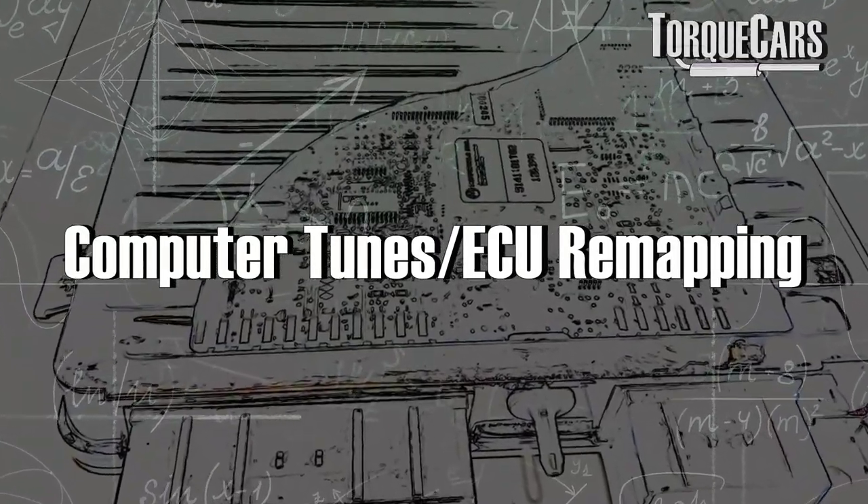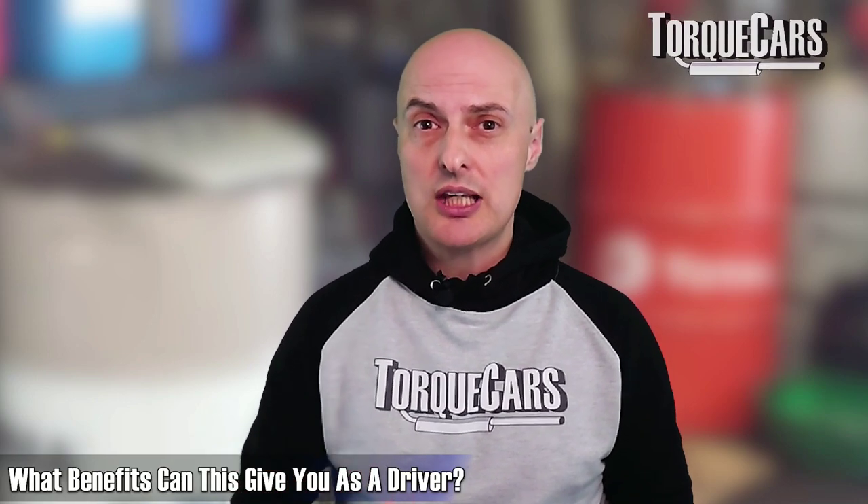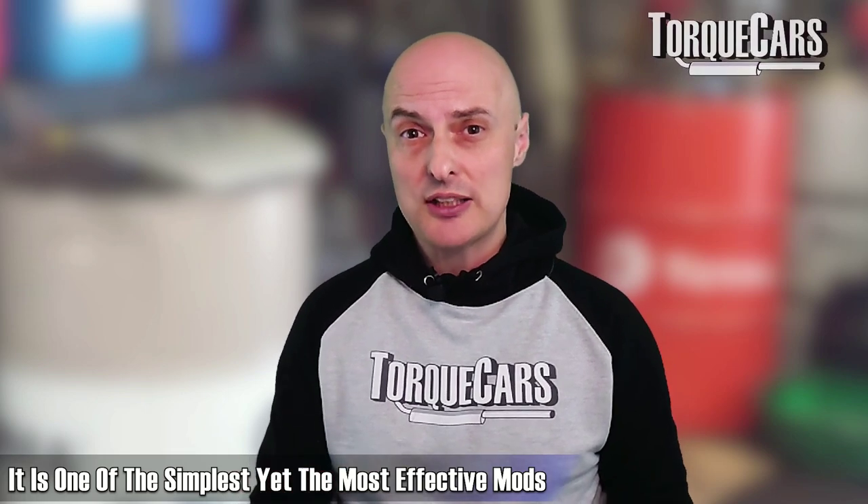Engine tuning — referred to in the UK as remapping — involves taking the map inside the ECU and changing it for more favorable characteristics. Depending on where you live there are probably other names for this, but we're talking about changing what goes on inside the computer and the benefits that gives you as a driver. It really is one of the simplest and most effective mods available. In terms of return on investment, the remap, engine tune, engine flash, or ECU reprogram are generally the best ways to go.